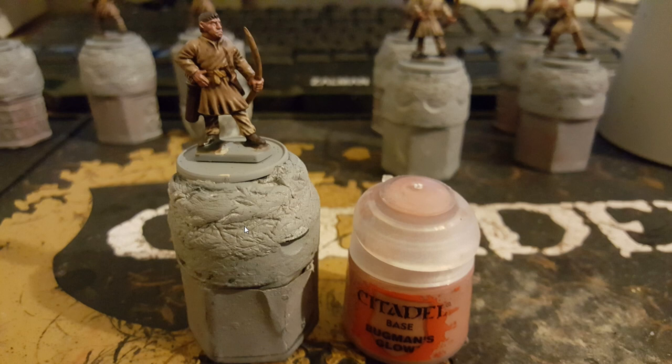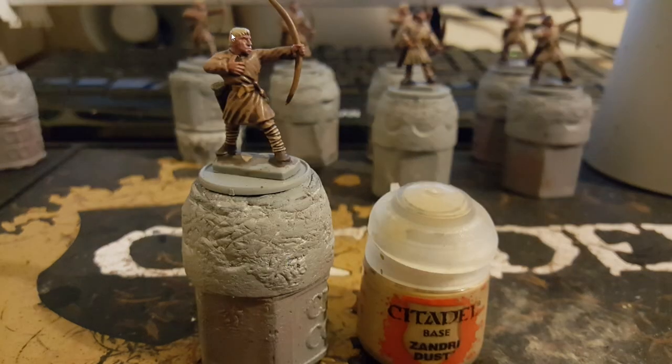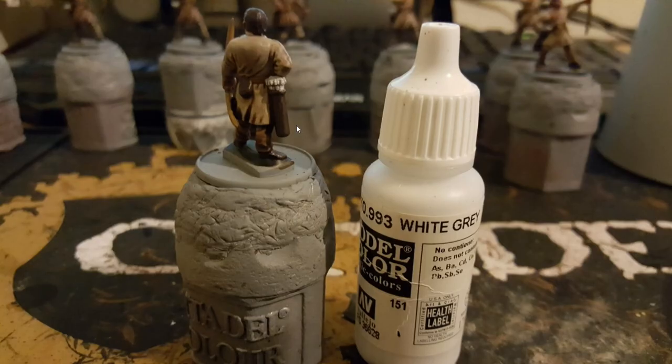After it's dried, I come in with Bugman's Glow, just putting it on all the skin areas. I then use Zandri Dust for any of the hair on the models that I want to be blonde, and I also lightly dry brush a white grey on top of the arrow quivers.